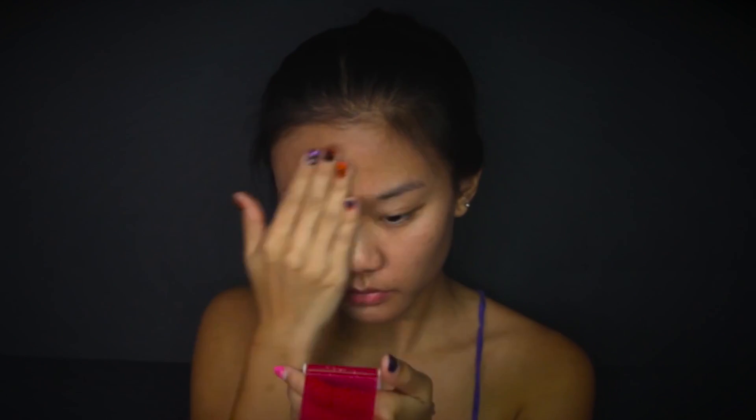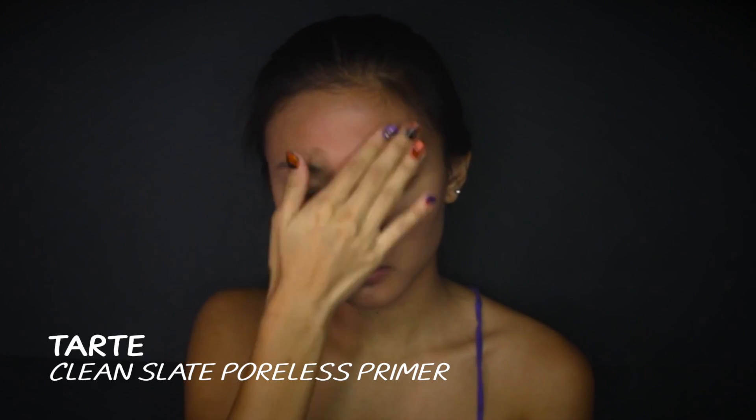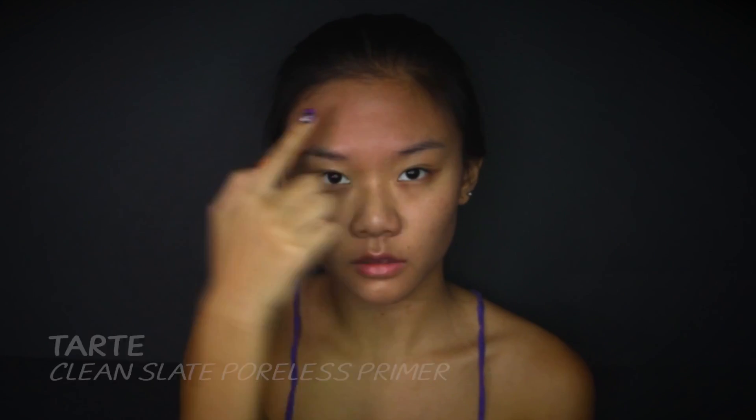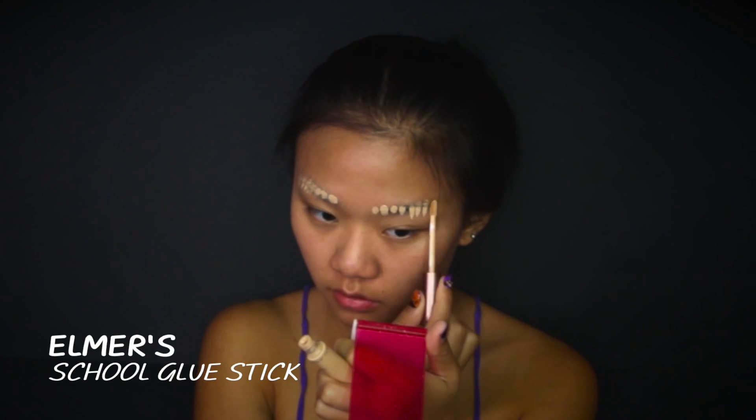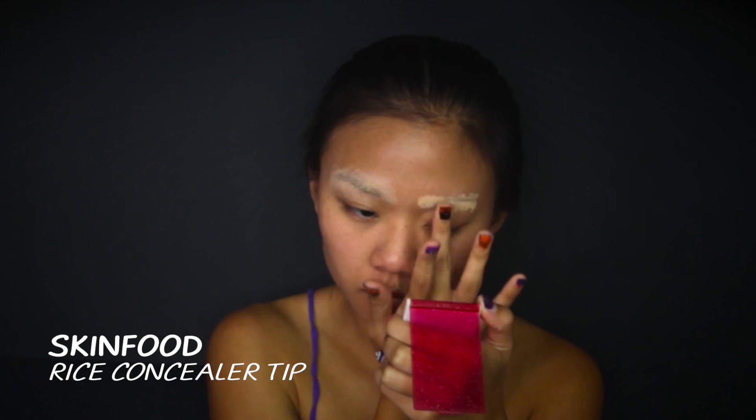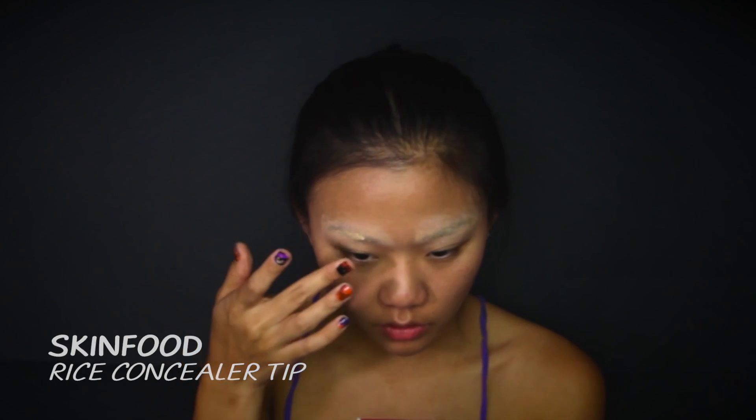After my skincare routine, I am going to use Tarte Primer to prime my skin, especially on the most oily zones on my face like my forehead, nose and chin. Then to protect my skin from breaking out because of the face paint, I'm going to apply another primer from Benefit all over my face. Next, I'm going to make my eyebrows disappear using non-toxic Elmish glue. Afterwards, using Skin Food Concealer, I'll conceal my brows and blend it with my fingertips until I look like a walking Halloween.